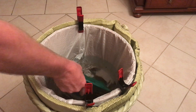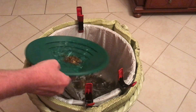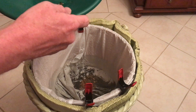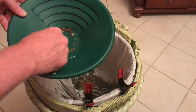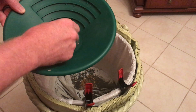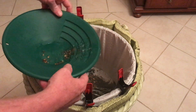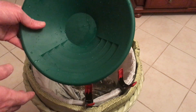It looks like a lot of fools gold in there. I don't see anything — that was the plus 10.